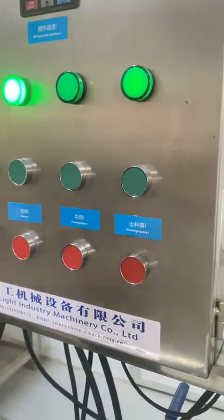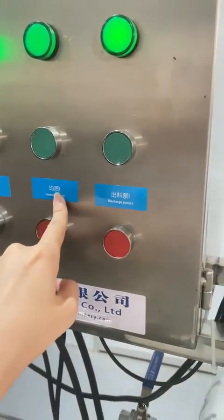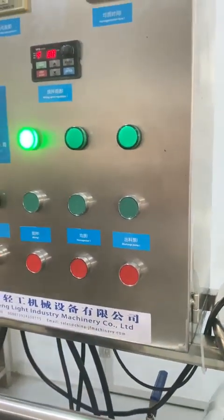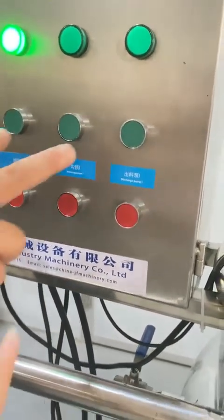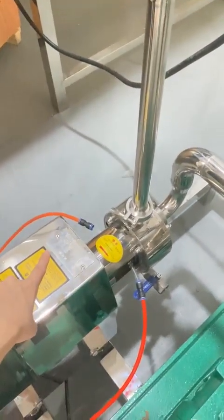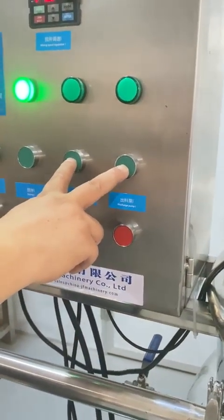If you want to turn on the pump, you have to turn on the homogenizer pump. This is the charge pump — this two pumps working at the same time. This is the charge pump and this is the emulsification homogenizer pump, working at the same time.